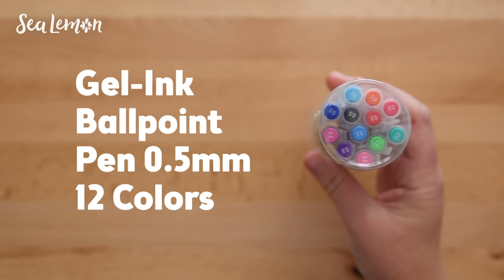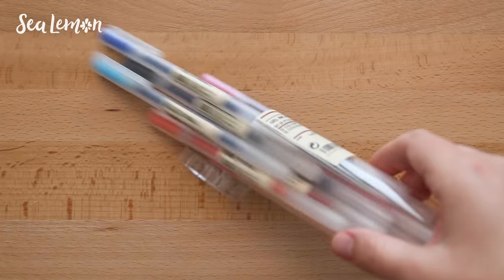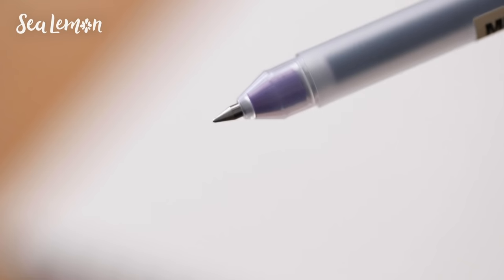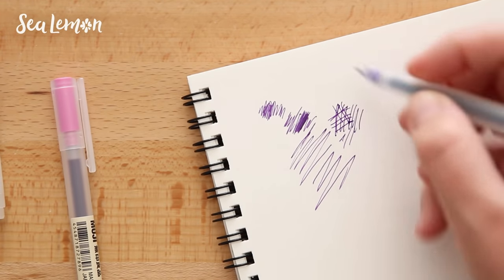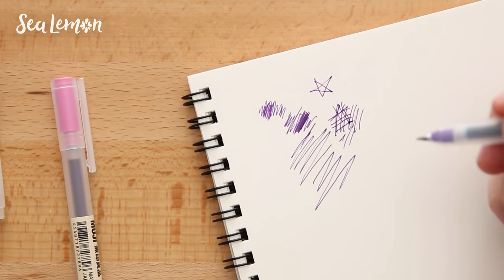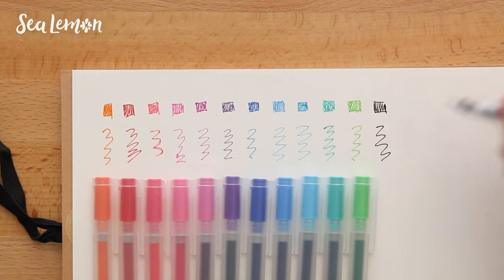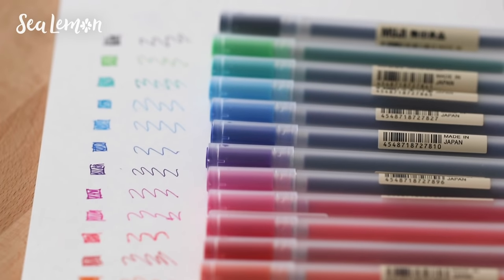I had to get some gel pens so I got this 0.5 millimeter 12-pack. I usually prefer a 0.8 millimeter size but these are pretty nice. Testing these out on the same sketchbook — I wouldn't say the ink pours out just like a jelly roll pen does, but the ink does come out pretty nice. The colors are pretty vibrant and here are some test swatches for your reference.